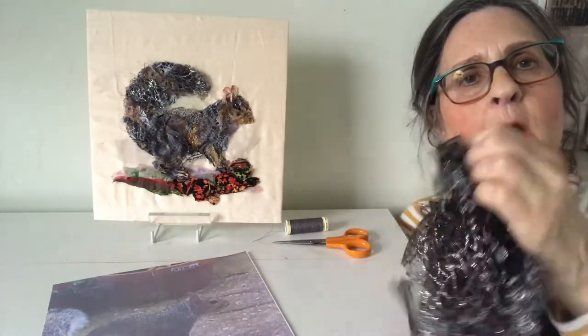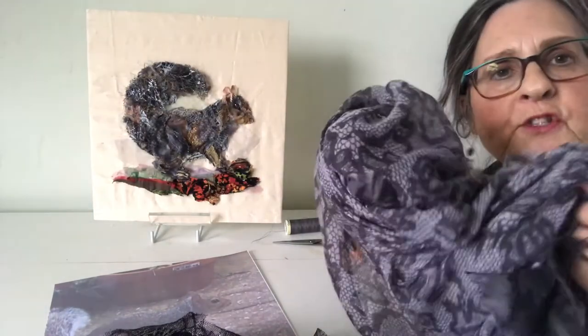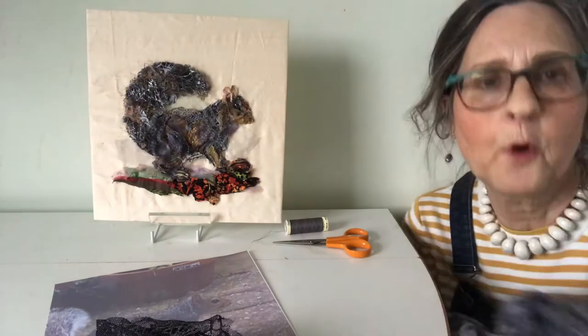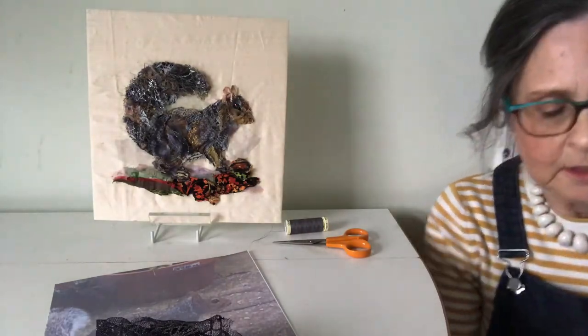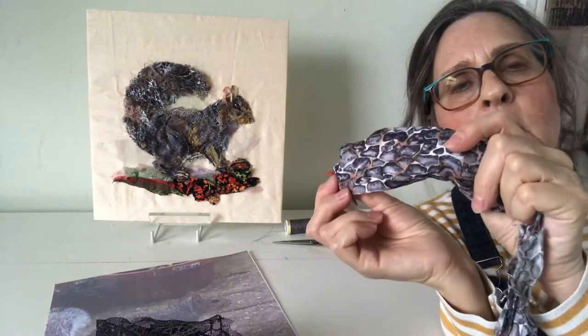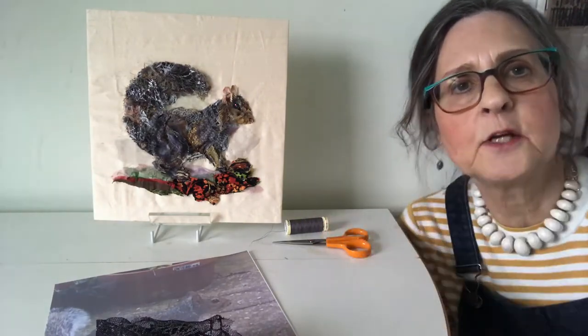Little scraps of this spider's web went into his tail. This old scarf was just the right colour for some of the bits of the body. And then this stony looking fabric, again, was the right colour to go into his body and also a little bit on his nose.